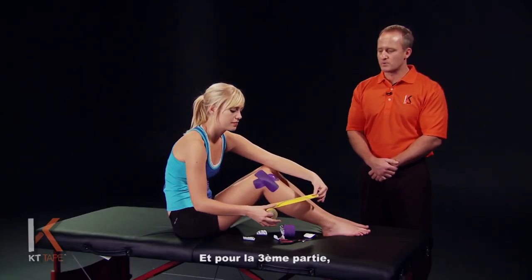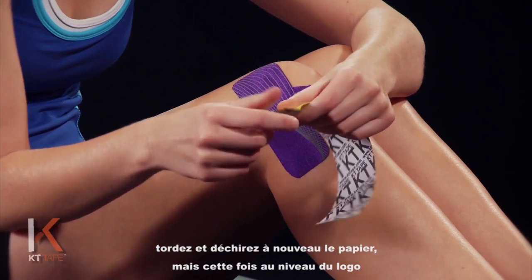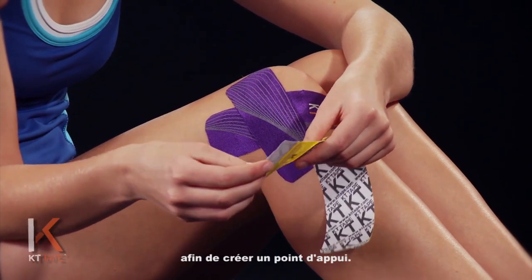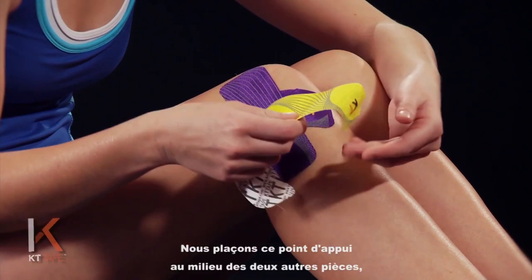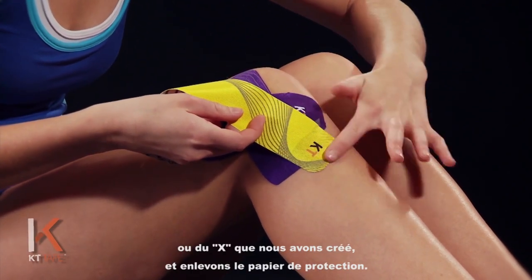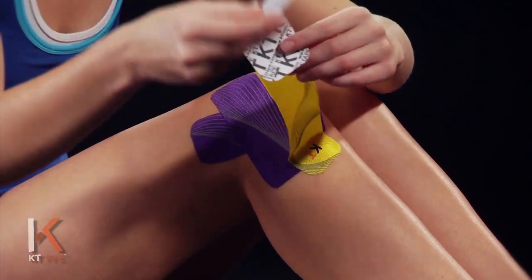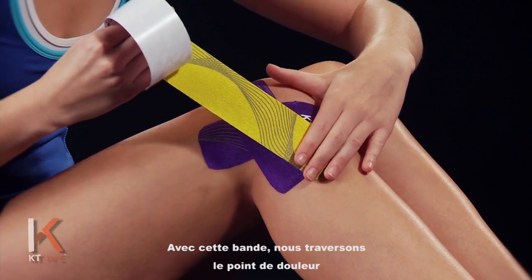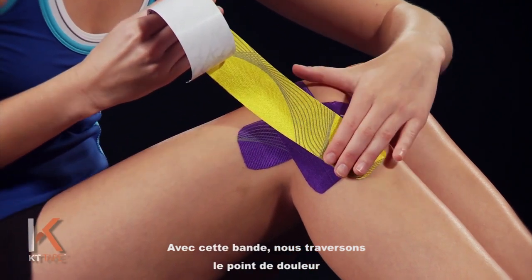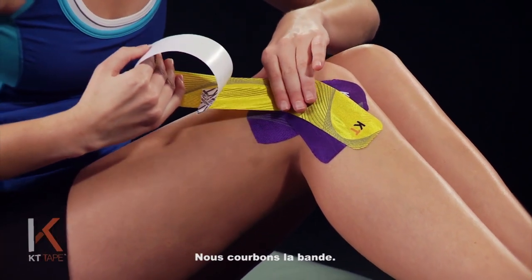For our third portion we're going to twist and tear the paper again, this time down by the logo end of the tape so we create an anchor. I'm going to place that anchor right between the two pieces — or the X that we created — and remove that paper backing. With this piece we're going to go right over that point of pain as we lay that down with about a 25% stretch, and we're going to bend the tape.